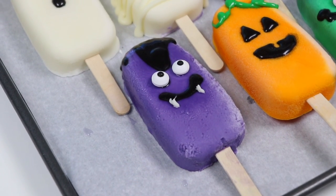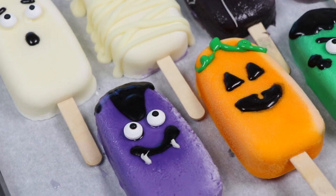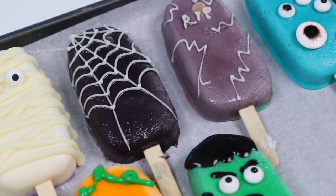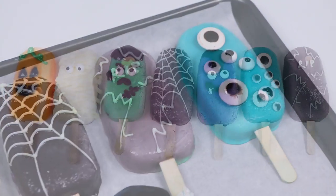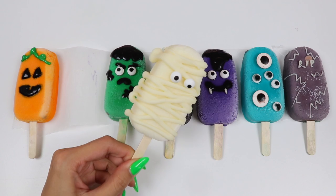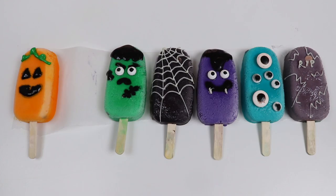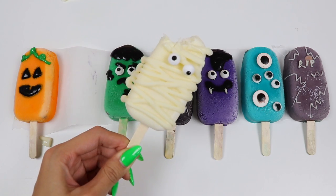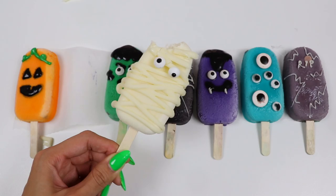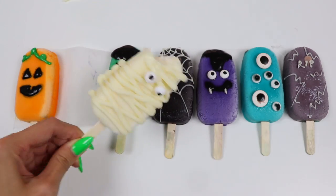And that's it! Here's everything I made today. Let me know in the comments which one's your favorite and what other spooky popsicles I should make. Time for the taste test — I think I'll go with the mummy. That's delicious! The ice cream itself is super rich and creamy and the chocolate wrapped around it has hardened into a crunchy shell.